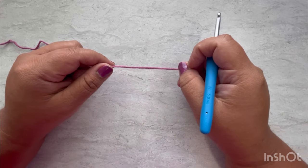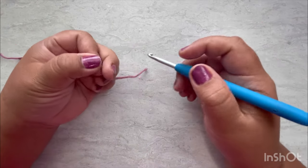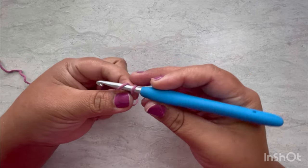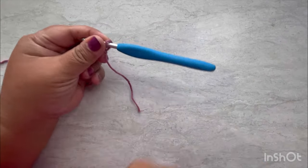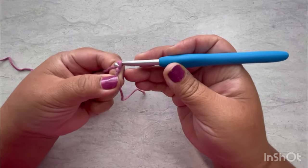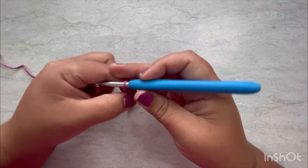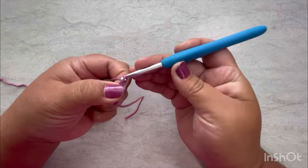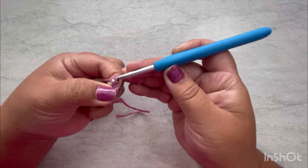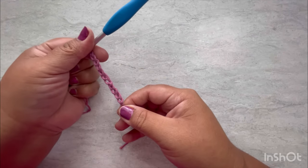This washcloth is going to be so easy and quick. We are going to start with 40 chains. The number has to be a multiple of four. So go ahead and do your 40 chains, and I'll be back to tell you the next step.